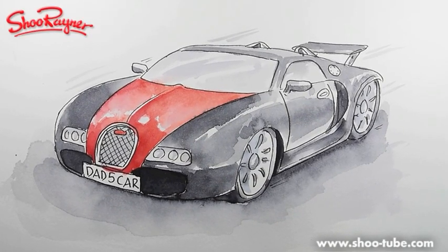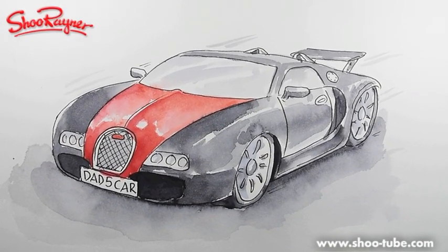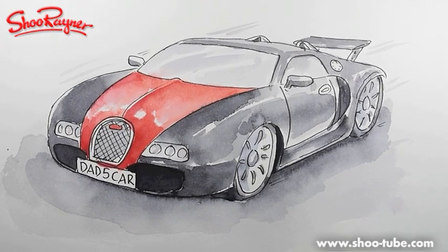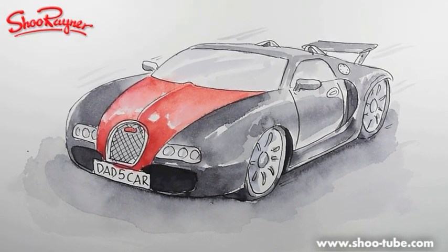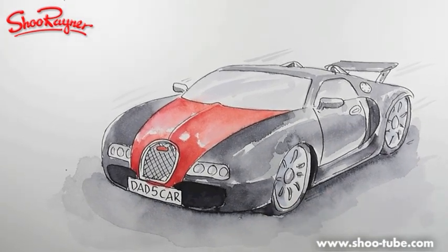Hi there, this is Shu Rainer at the Shu Rainer Drawing School. I showed you last time how to draw a Bugatti Veyron, and now I'm going to show you how to paint it. Let's not talk about it — let's do it.